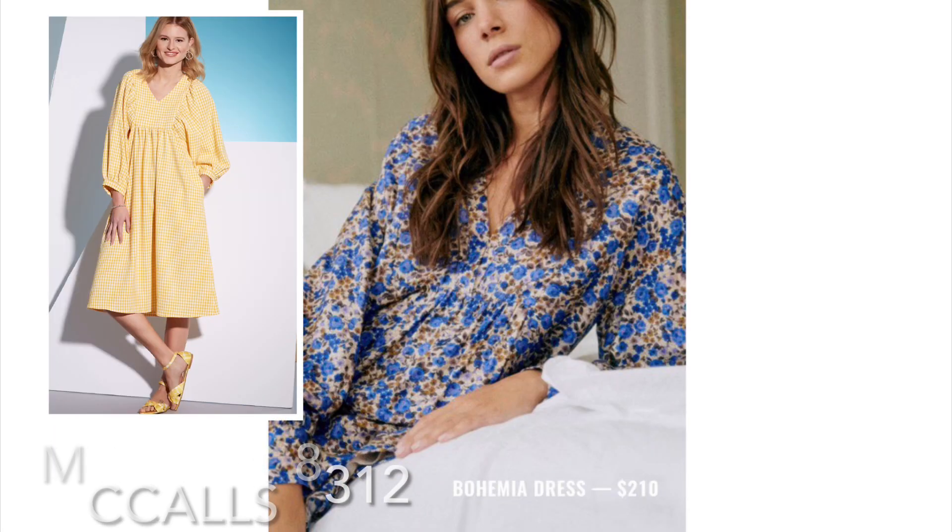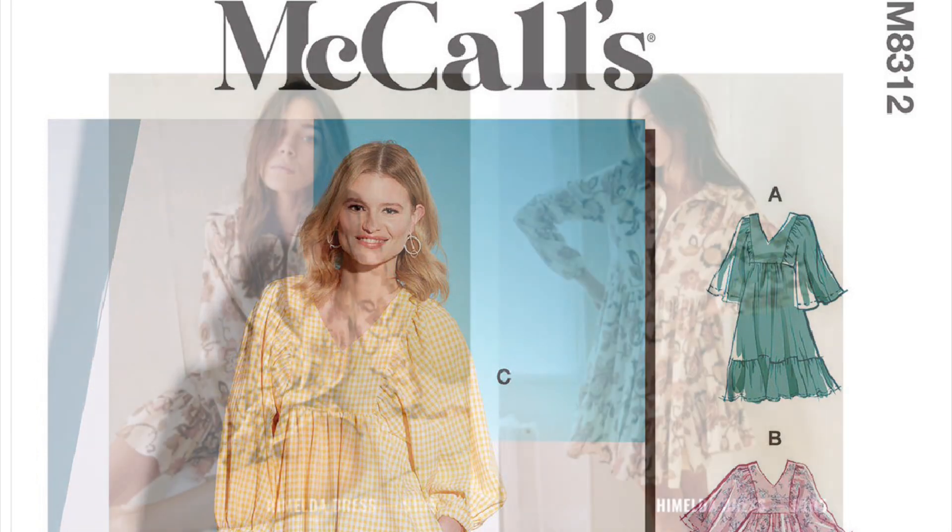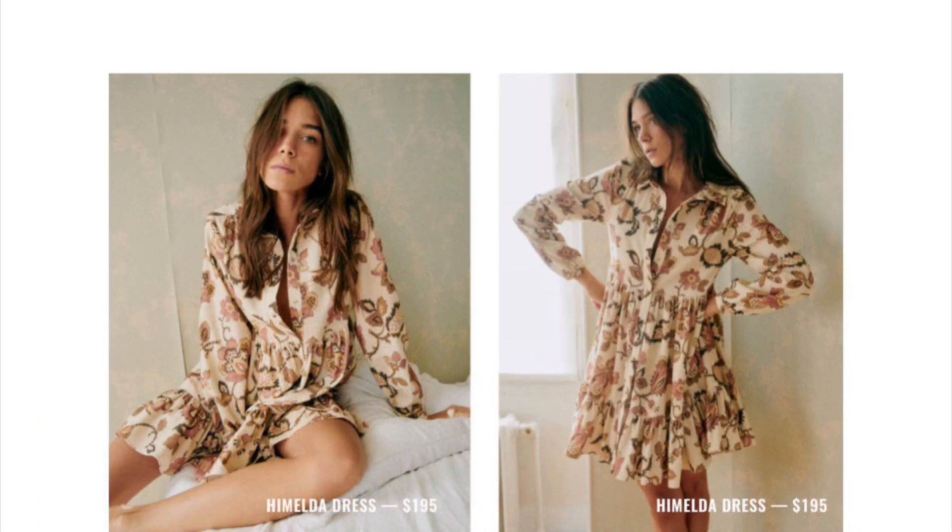The Bohemia is a short voluminous dress with puff sleeves and cuffs, and you can get the look with McCall's 8312. The Hamilda is a shirt dress with two tiers, long sleeve as well, with cuffs, full button detail down the front, and an empire waist tier.